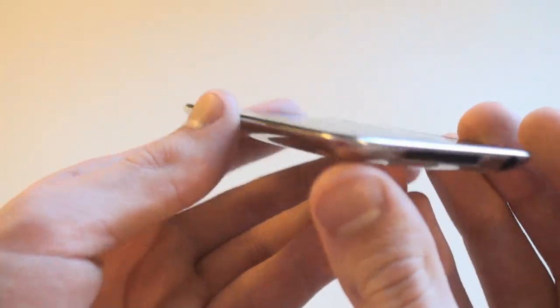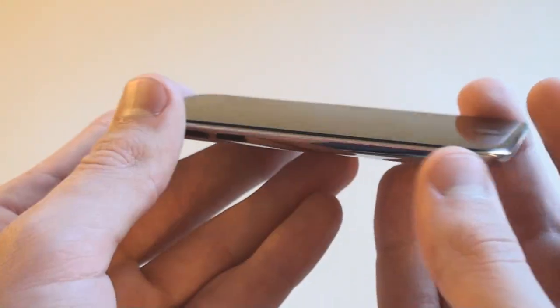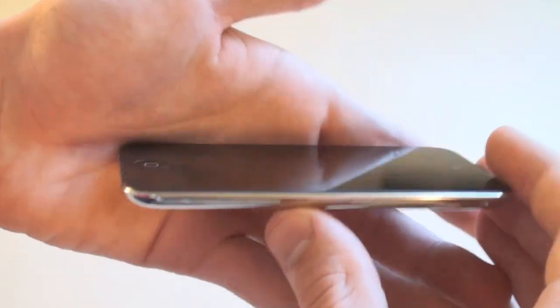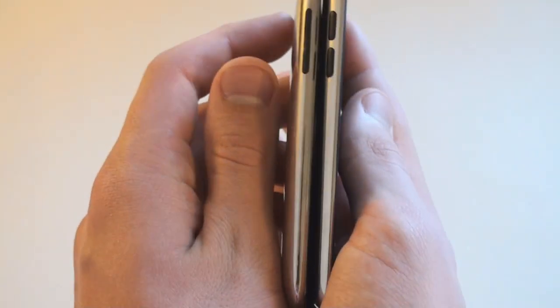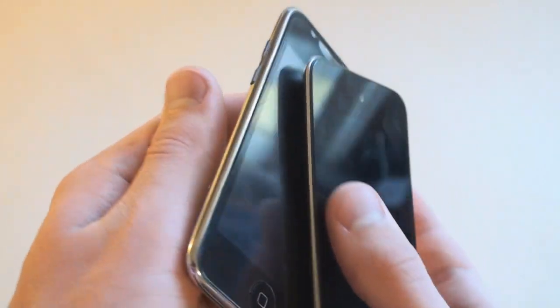This is a very thin device overall. Compared to the iPod Touch 3rd generation, it's not much of a difference size wise — here is the iPod Touch 3rd generation. Thickness-wise, it's not much of a difference, kind of hard to tell, but it is noticeable in your hand.